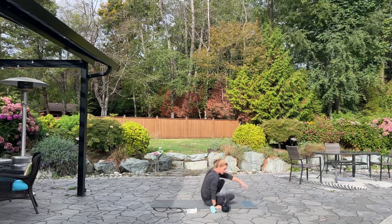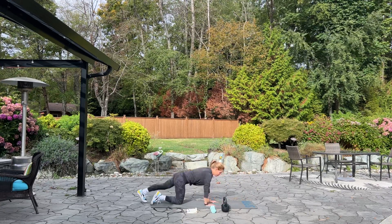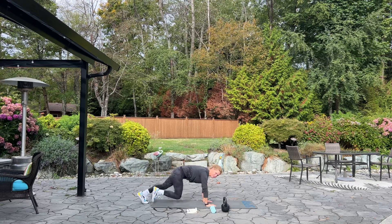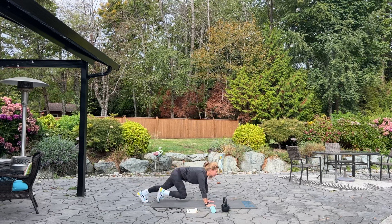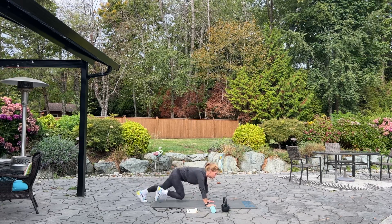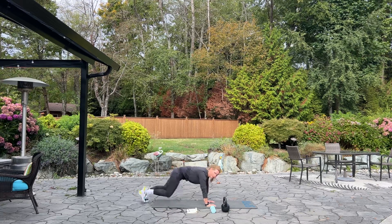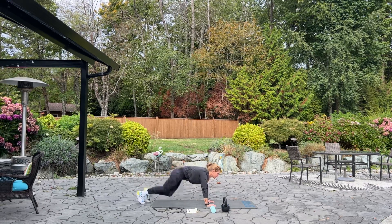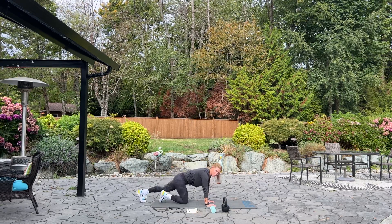Please flip it over. We're going into mountain climbers for 60. High plank position and begin. Halfway — keep going. Five, four, three, two, and one. Good.